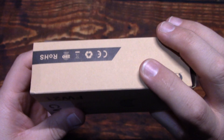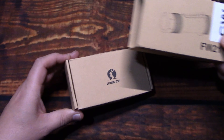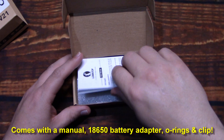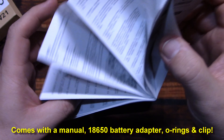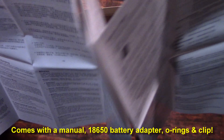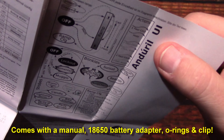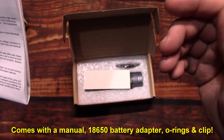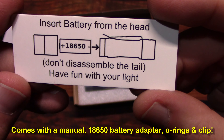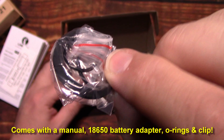It comes in this box. Let's open it up and see what's in. We have a very nice detailed user manual, and this is in multiple languages as well. A lot of information about programming this light is in here, including the type of software that's in there. This is also telling you how to take the battery in and out of the light. And you have a couple O-rings and a seal.